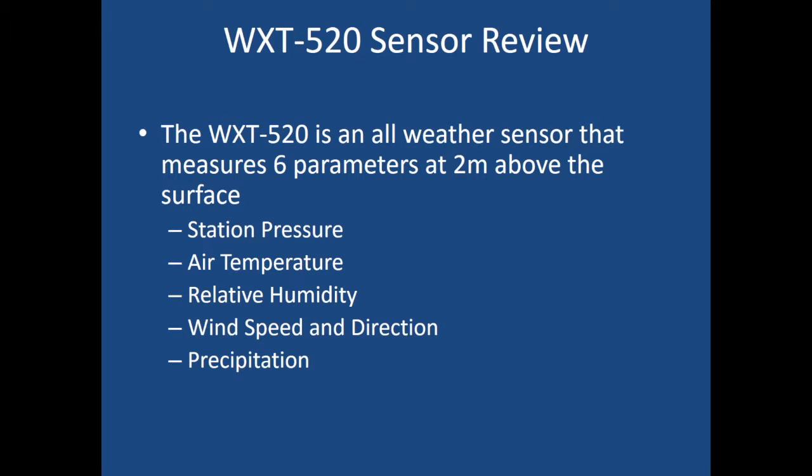To review: the WXT 520 is an all-weather sensor that measures six parameters at two meters above the surface — station pressure, air temperature, relative humidity, wind speed and direction, and precipitation. The wind speed and direction use a sonic anemometer. The precipitation uses an impact sensor rain gauge. And station pressure, air temperature, and relative humidity are inside a PTU module that uses capacitance to determine the values.